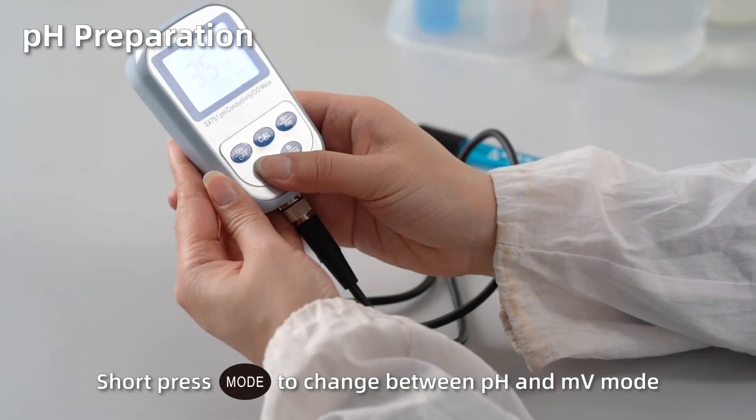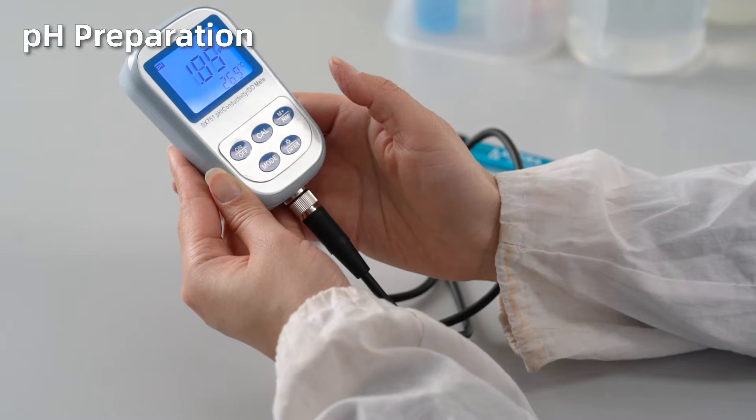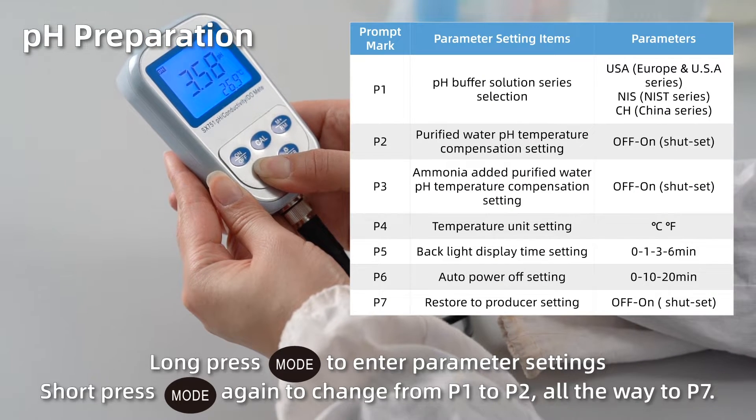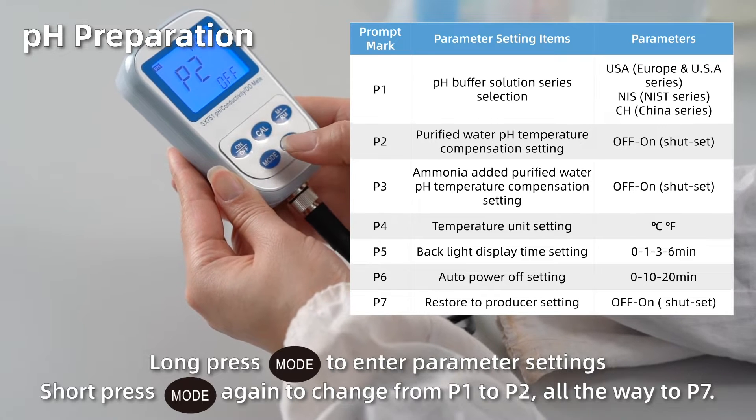Short press mode to change between pH and MV mode. Long press mode to enter parameter settings. Short press mode again to change from P1 to P2, all the way to P7.